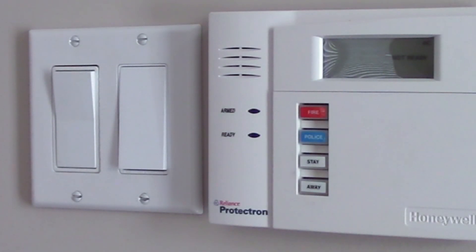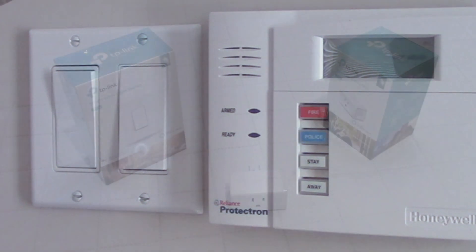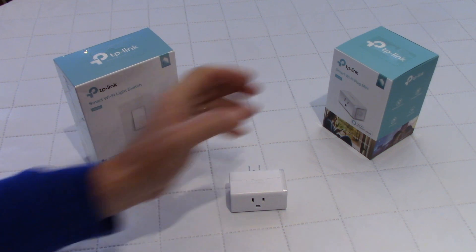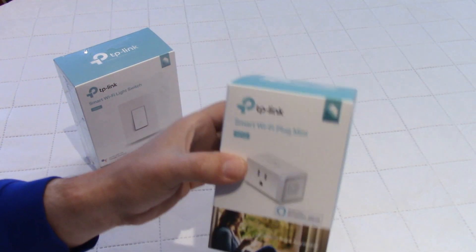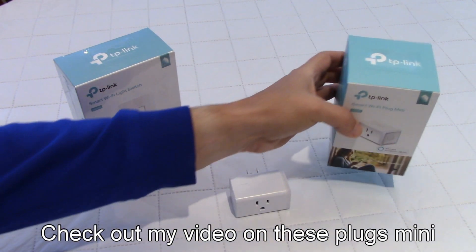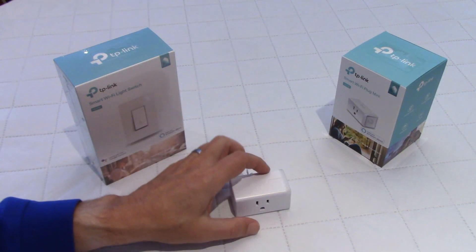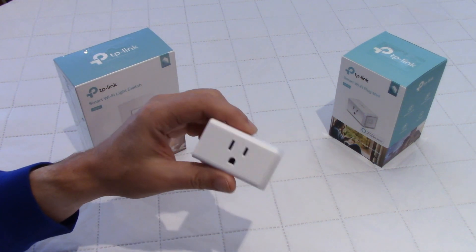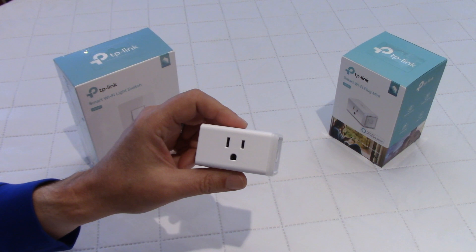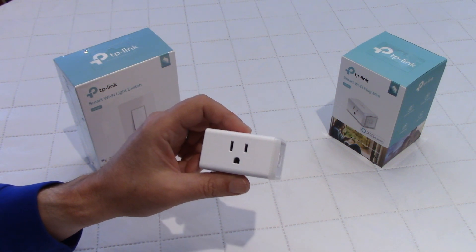Hey Google, turn off the front lights. You got it, turn off the front lights. Hello everybody, welcome to my channel. About two weeks ago, I bought two of these TP-Link Smart Wi-Fi Plug Mini and since then I bought two more. So I have four of these because I'm impressed with the build quality and also with the TP-Link Kasa app, as you will see.